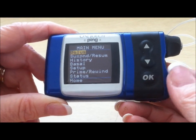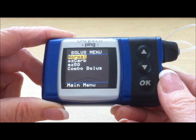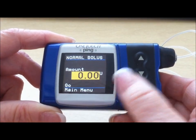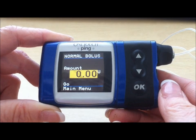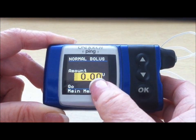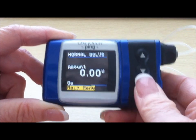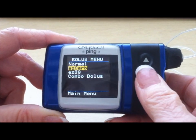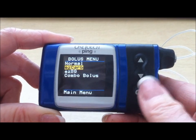Once your pump is awake, you press the bolus key and you have several different options. Normal bolus — anything that is blinking is what you can change. With the normal bolus, you would have to use a calculator to come up with the amount of insulin, and you can give units in whole amounts and up to hundreds of units. Most people use the EZ Carb or EZBG. EZ Carb allows you to give a bolus dose of insulin for food being consumed either at a meal or a snack.